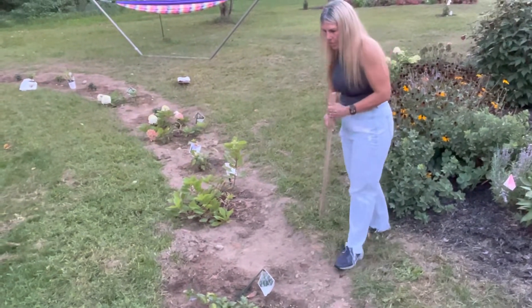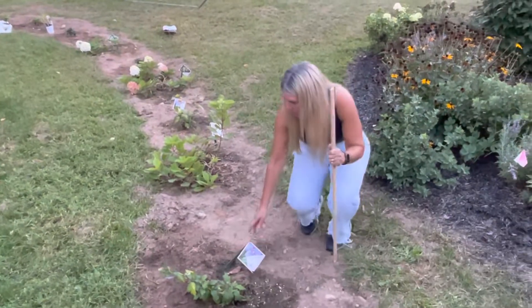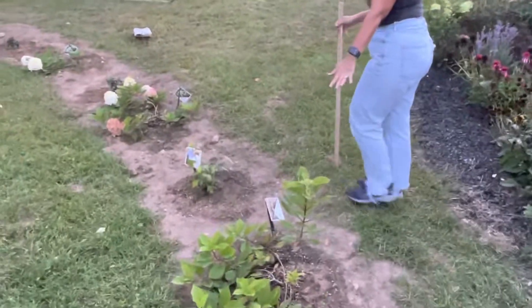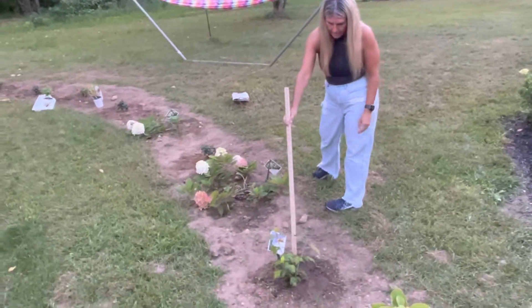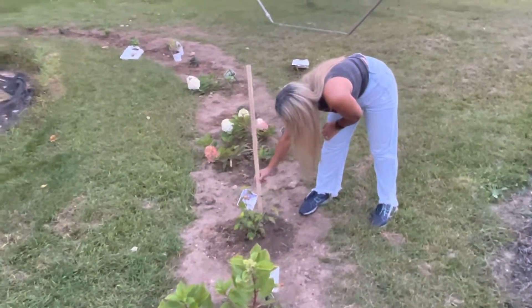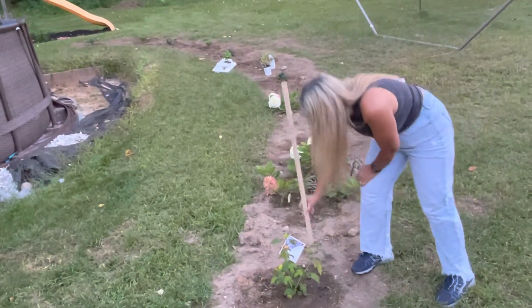We're alternating Blue Chiffon and Firelight Tidbit — so it's Blue Chiffon, Firelight Tidbit, alternating Blue Chiffon. Here's this one — these were a little bit taller, this one's about 12 inches tall.